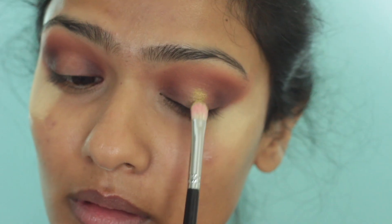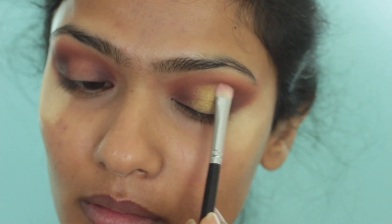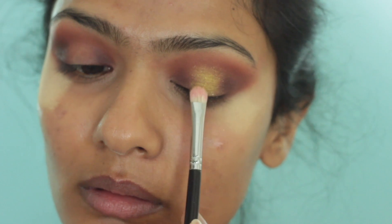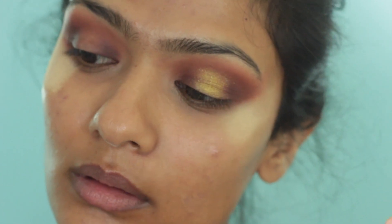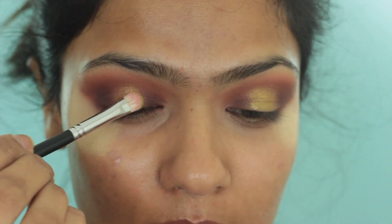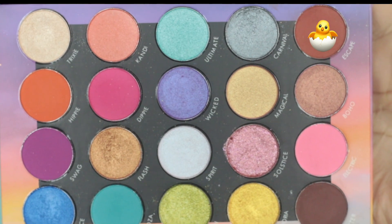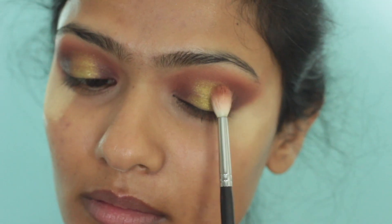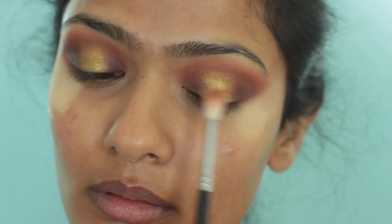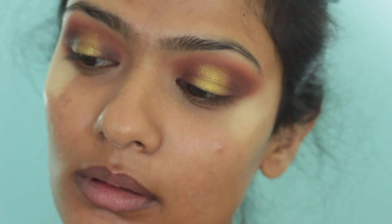I am taking the shade Neon, which is this greenish gold — it's very beautiful. I am applying this wherever I left my lid bare. You can wet your brush if you like to intensify the shadow even more, but I just like the pigmentation on its own. Such a beautiful shade. Then I take some of the shade Escape to blend out the edges of that gold eyeshadow so there's a nice transition from the gold to the first transition colour and to the dark brown.